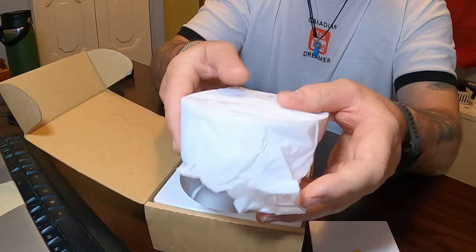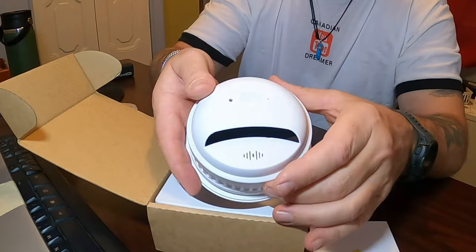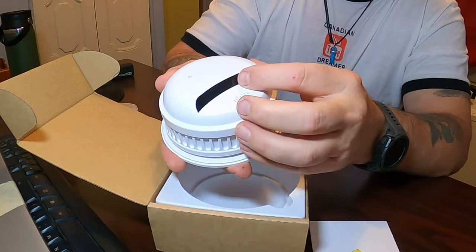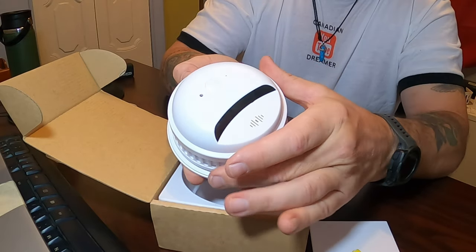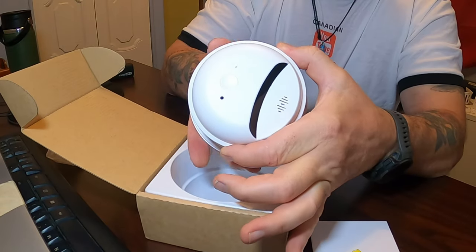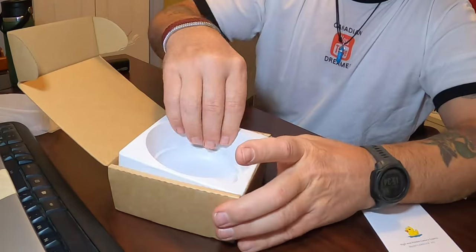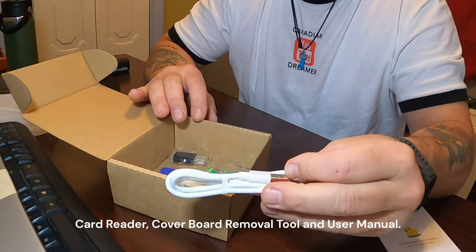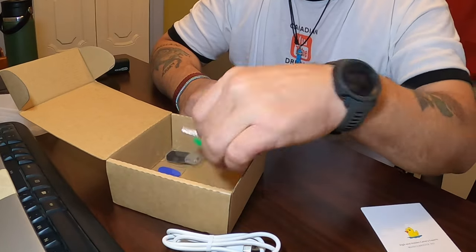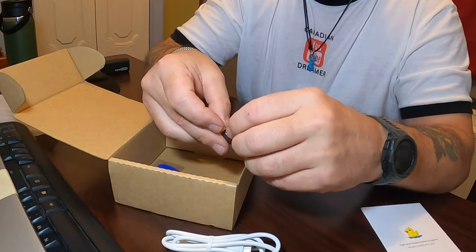Then the camera itself. There's an on/off button, and the camera inside — see how it rotates. You can actually rotate it with your app and see different angles or different locations. Always make sure on the Cam Duck that you look underneath inside the box at the holder — they've got the charge cable and also the power cable. You've got screws and plugs depending on how you're going to mount it.